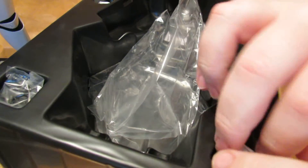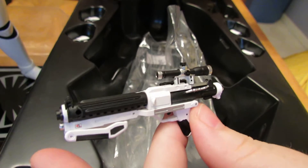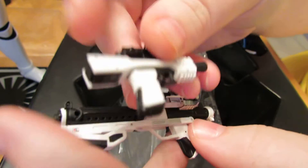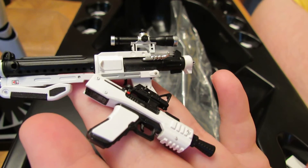You get the pegs, the open hand, fists, trigger fingers, and the two guns. This is just the same figure as the standard trooper except it has a pauldron. That's pretty much how the review is going to go too — that's going to be the easiest review I've ever done.